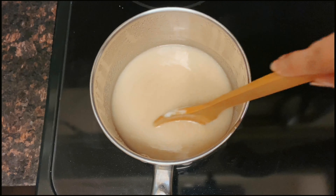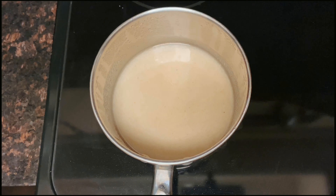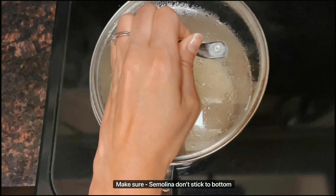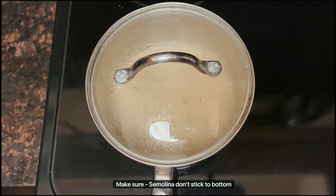Make sure there are no lumps while mixing — it's very important. Keep mixing and make sure no lumps exist. Then let's close it and cook it on medium flame, mixing in between so that the rava will not stick to the base.